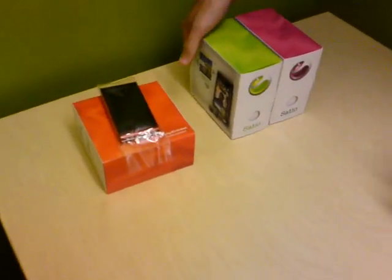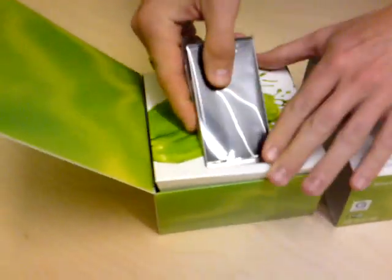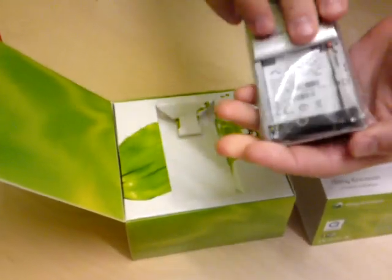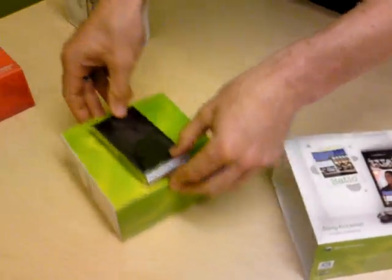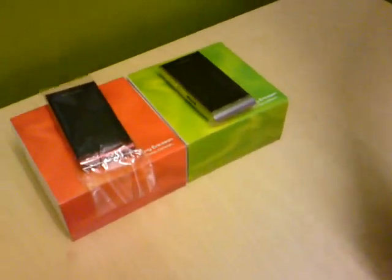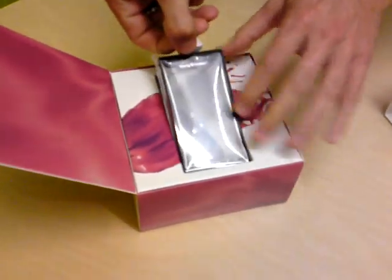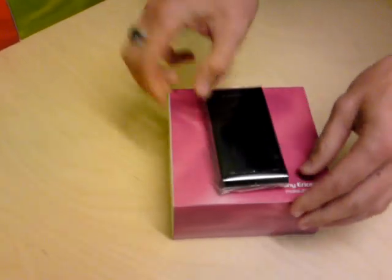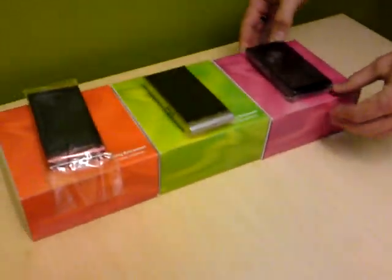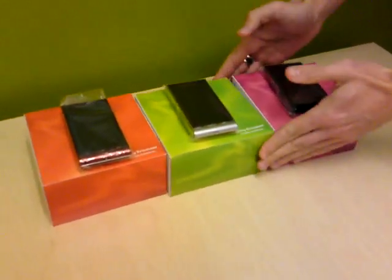That was the red one, and in the green box we have the silver one. The boxes are really colorful and nice. And here's the black one in the purple box. So here's the full lineup: red, silver, and black.